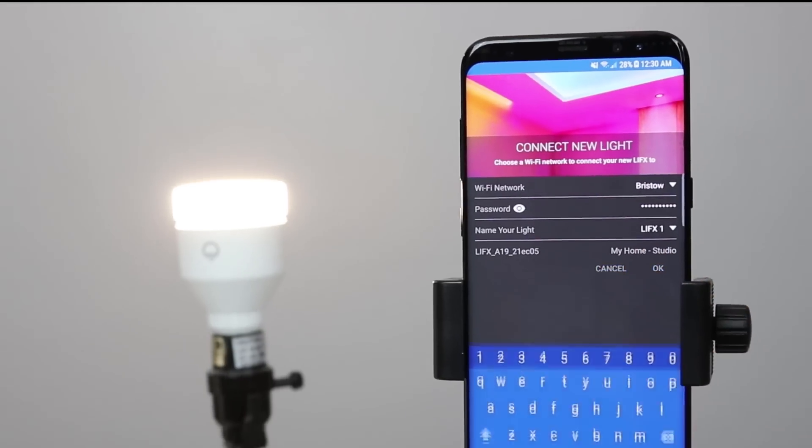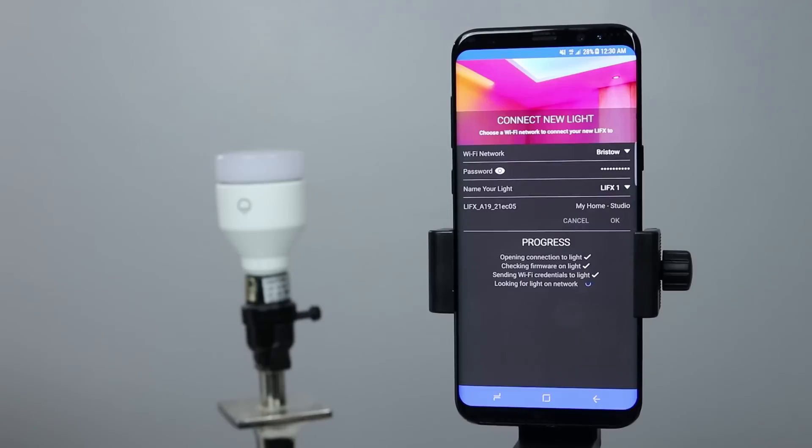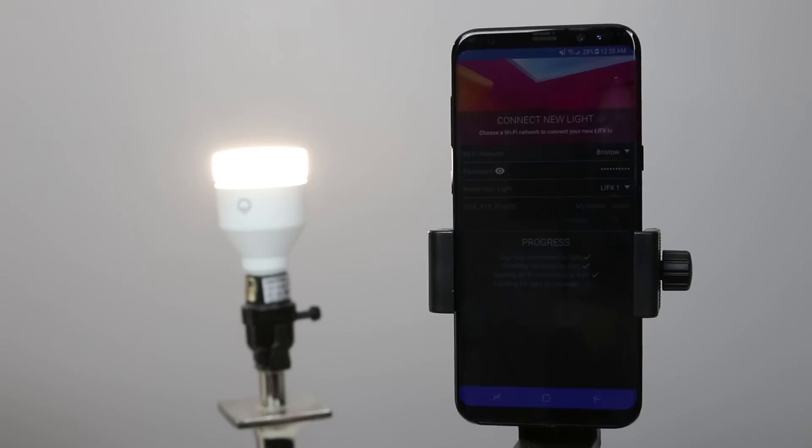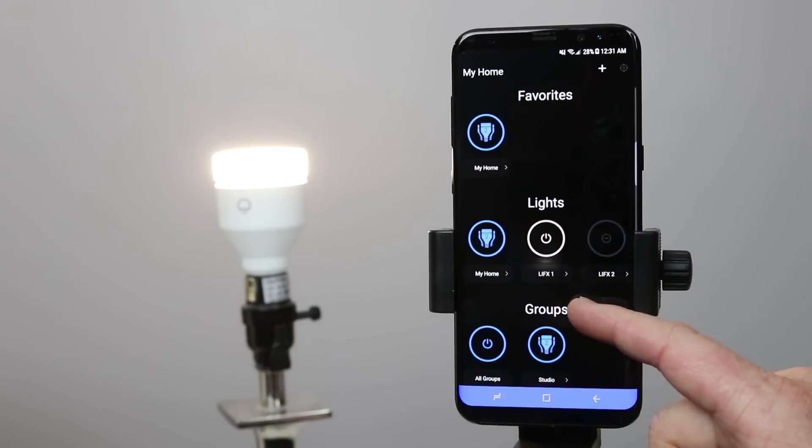That will begin connecting the light bulb to my network. What happens is it sends details to the light bulb, then my phone is going to disconnect and connect directly to the light bulb, add the Wi-Fi network connection settings, then disconnect. During all that, it updates the bulb as well. Finally, it will connect directly to my Wi-Fi network. So I don't need a hub or anything between the light bulb and the Wi-Fi — I can control it with my phone at any time.